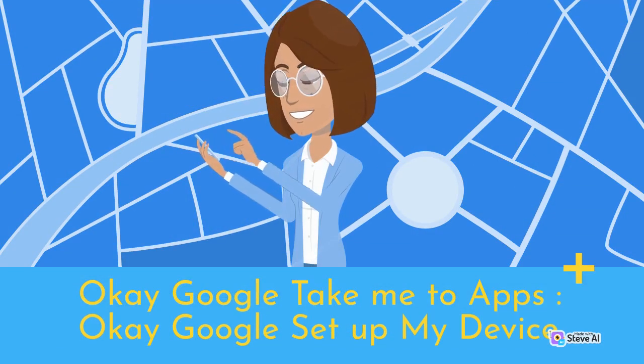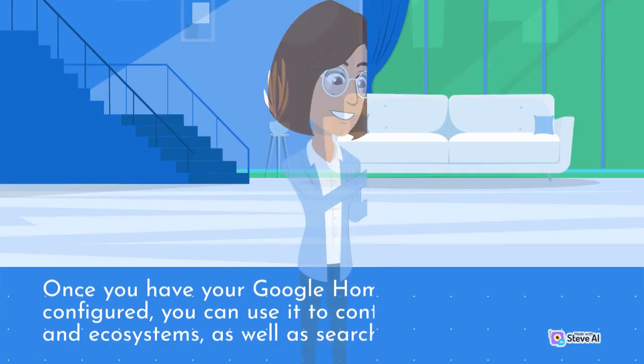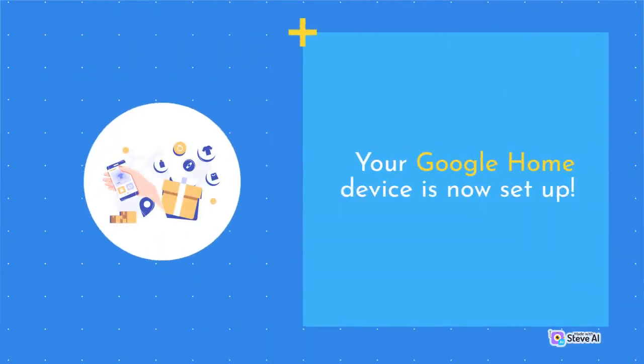OK Google, take me to apps. OK Google, set up my device — step-by-step guide. Your voice is now available as a Google Home Assistant. OK Google, set up my device. Once you have your Google Home device set up and configured, you can use it to control your home devices and ecosystems, as well as search the internet. Your Google Home device is now set up.